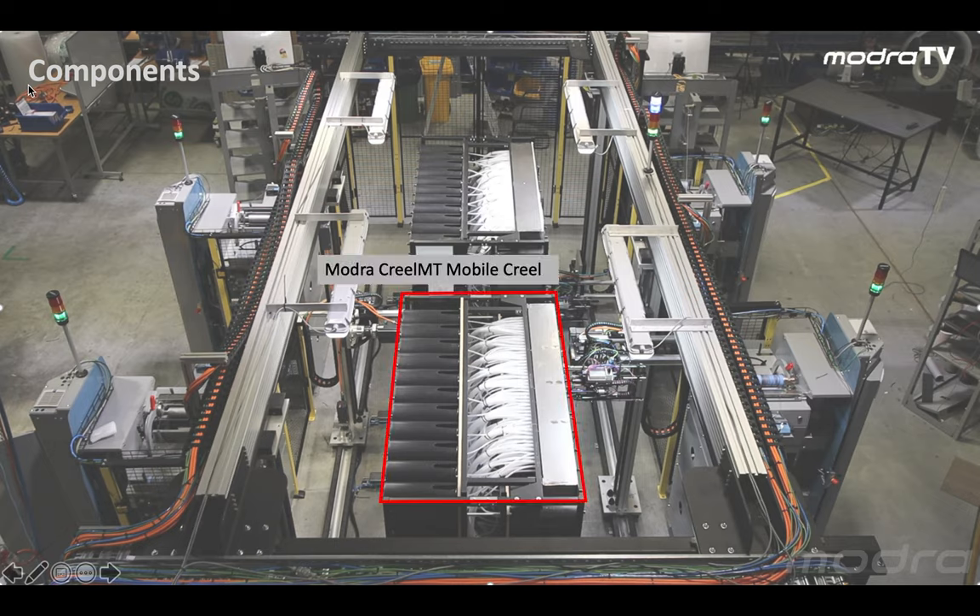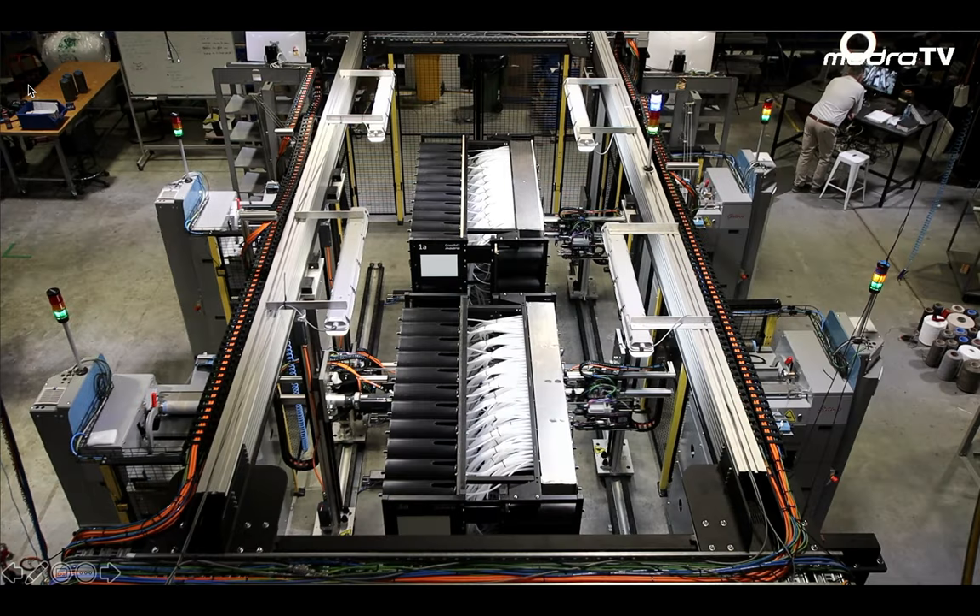Here are the components: here we have Modra's mobile creel, a package robot handler, and a winder consisting of three spindles.